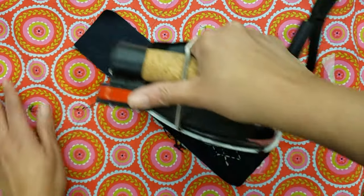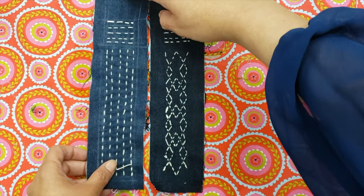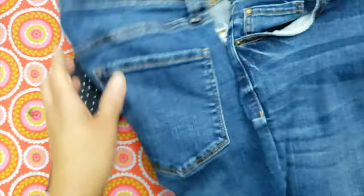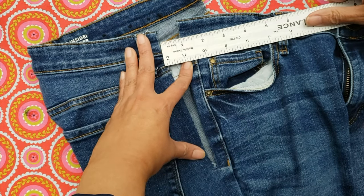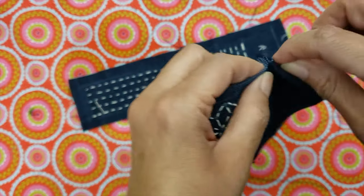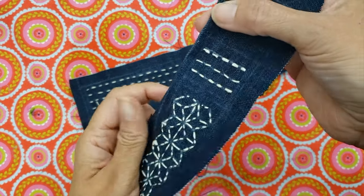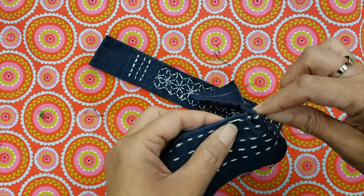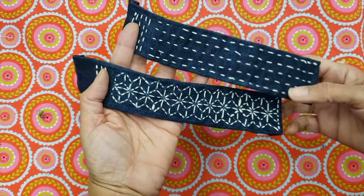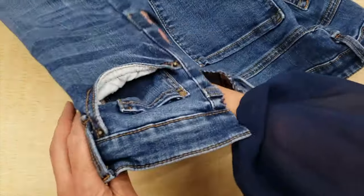Here you go — these are my three patches, but I'm going to use the two that are dry. I'm going to prepare them by basting the edges. I'm using a blue thread so if you want, you can remove it after, but if you forget it will be okay. Now they are really ready. Let's go to the pants.